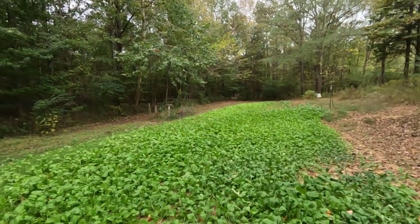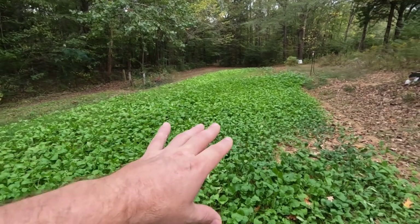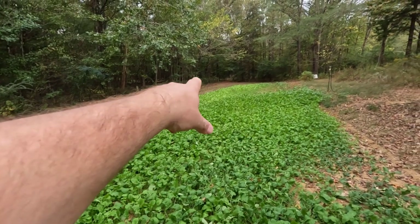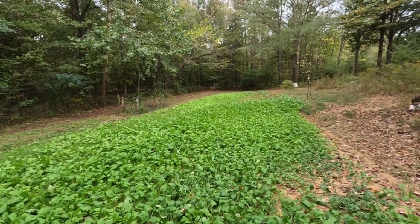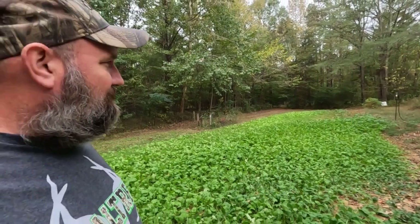You can see in the background my turnip greens, mustard greens, and radishes — they're doing real good. We've had at least three suppers with the mustard greens. Right in here is my turnip greens, on the side here is my radishes, and all down yonder on the very end is my mustard greens. They done real good this year — probably the first time in a couple years I've had greens like this.